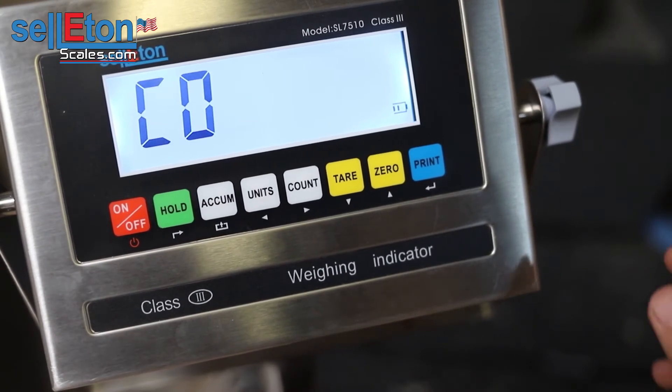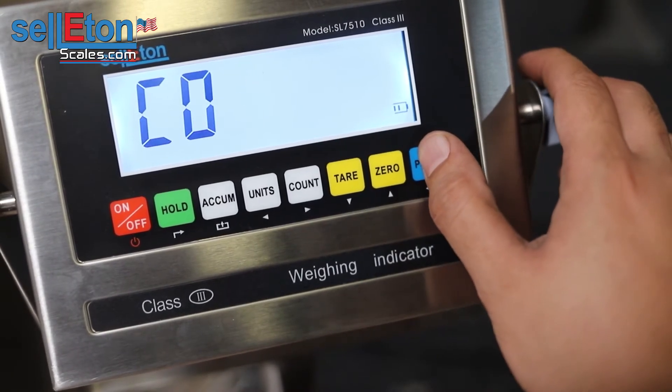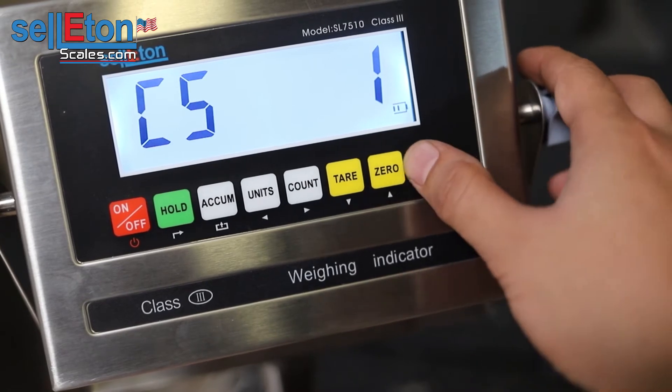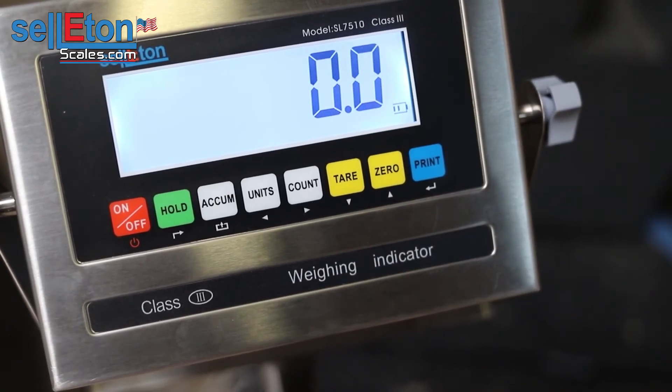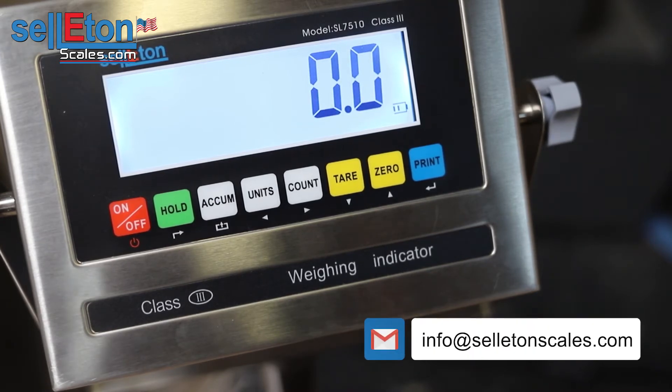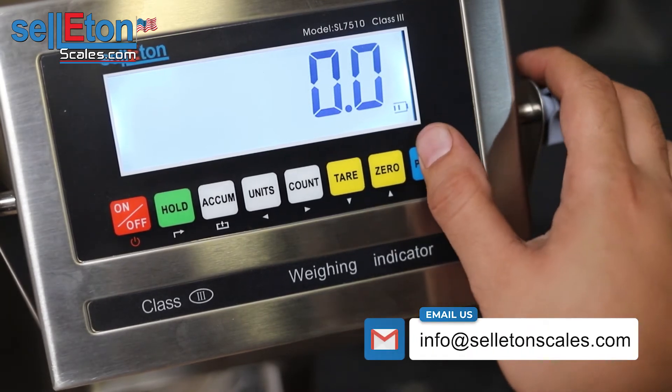From here you're going to have C05. Press print and go up to one. Once you press that print button it's going to zero your scale out. So if you have anything on the scale you need to take it off so that you're just weighing the scale's body. From here, go ahead and hit print again.